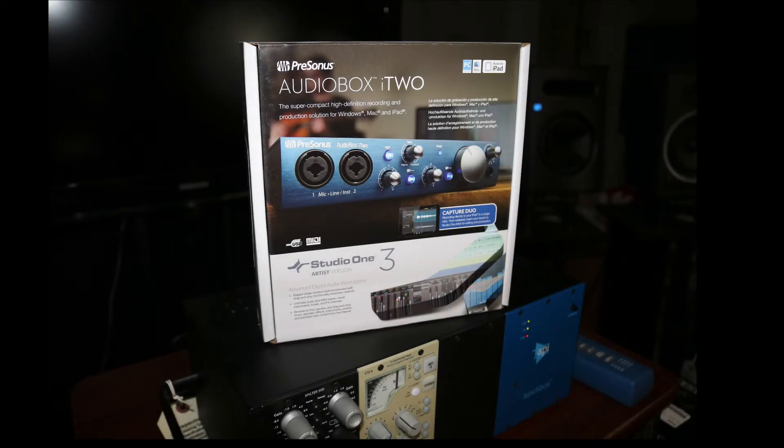So the PreSonus Audio Box i2 — like I said, this was $99. It was a no-brainer for me to pick this up because I never know when I'm going to need a portable interface. I recently helped Mandy Kopp with her album release party and I had to unrack my Profire 2626 and bring it down to the venue. If I had a portable interface I would have been a lot better off.